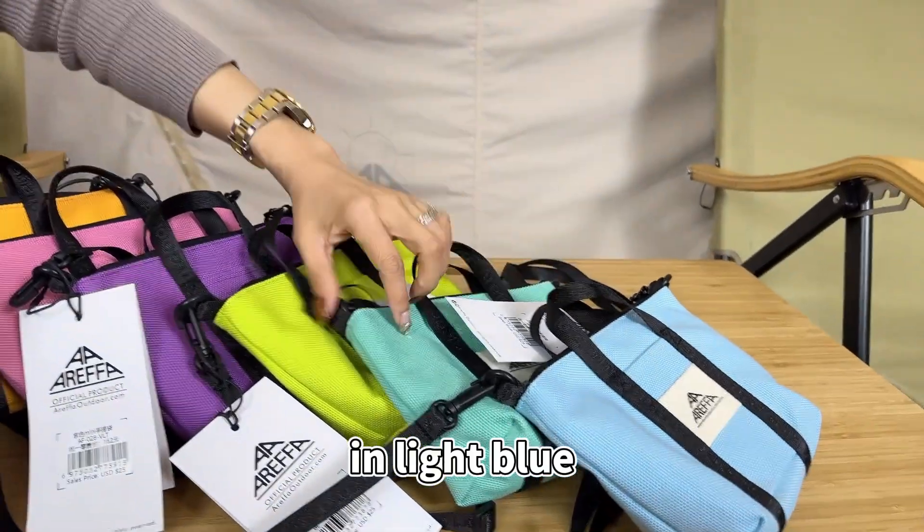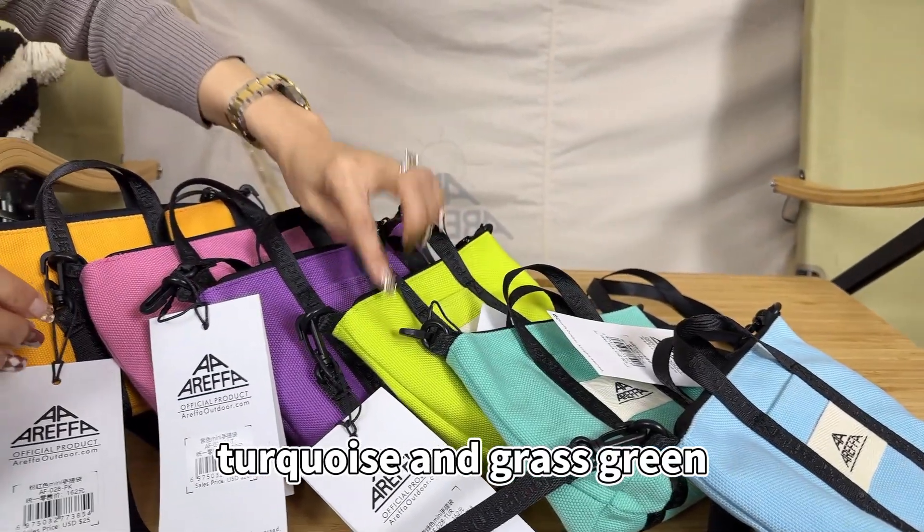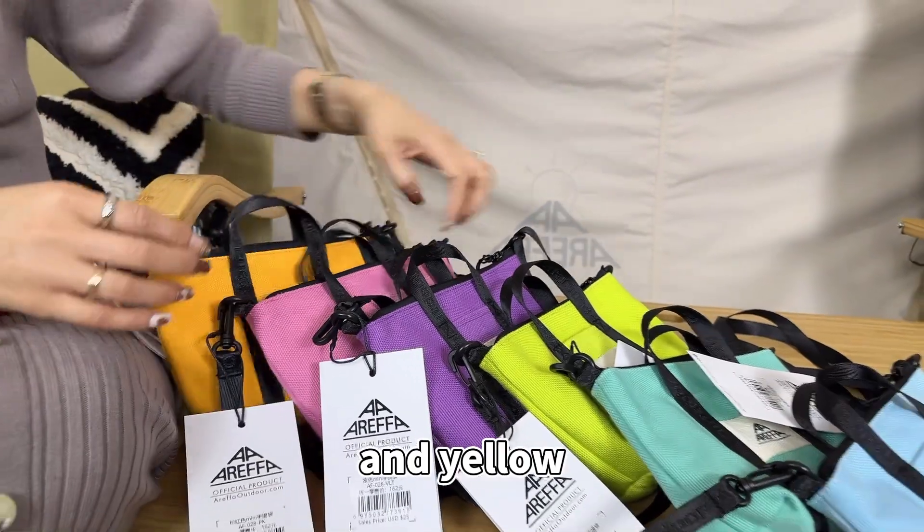In light blue, turquoise and grass green, purple, pink, and yellow.